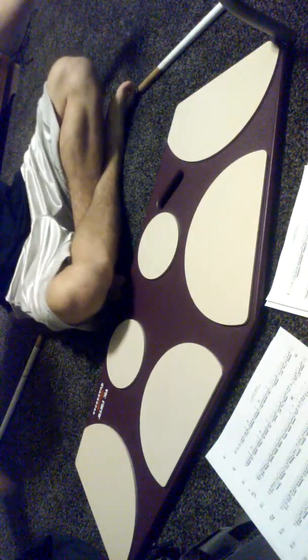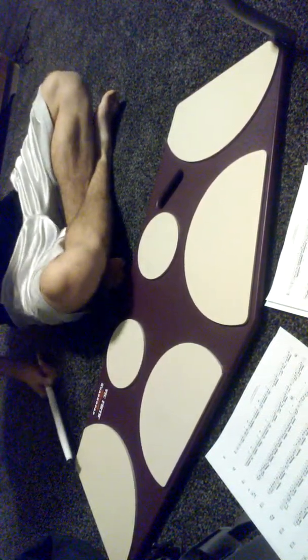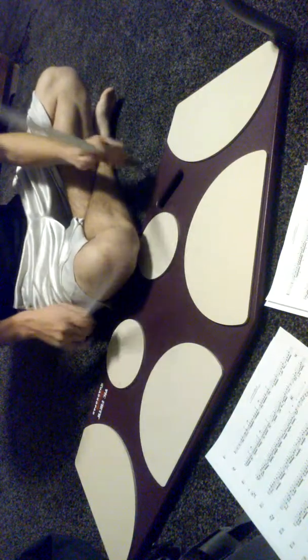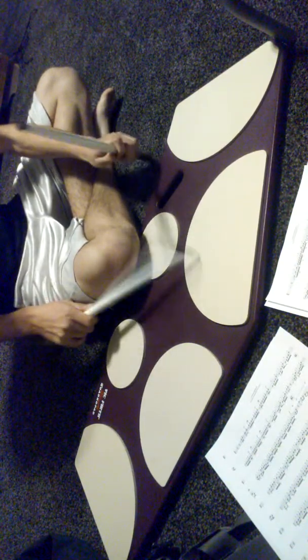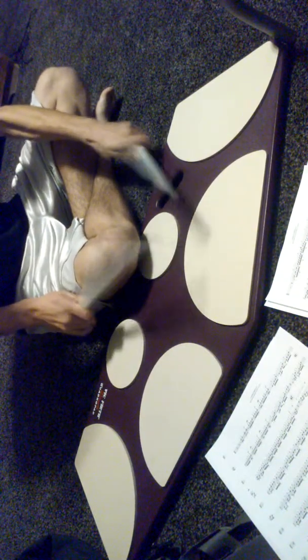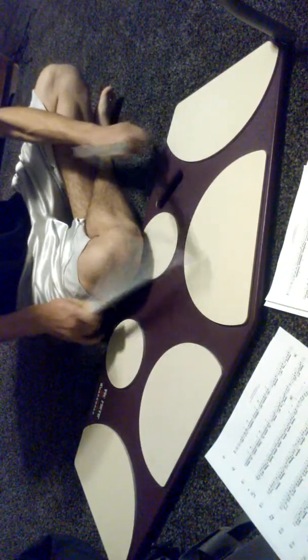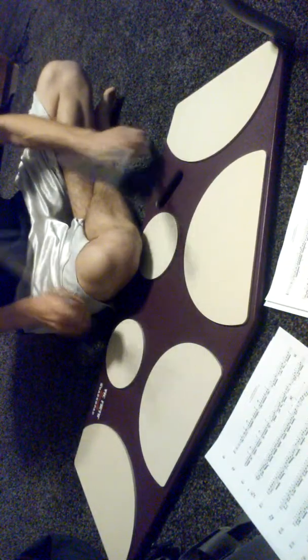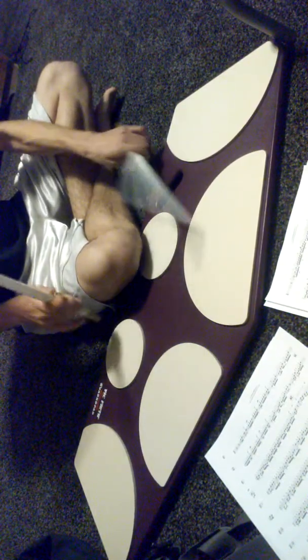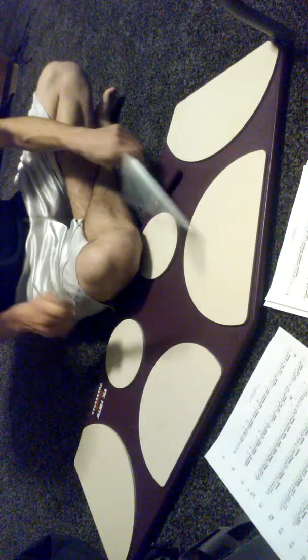One of the best feelings ever is going from a pillow to a nice pad or something that can get a good bounce out of it. Let me do the same things I just did but on the pad. It feels nice.